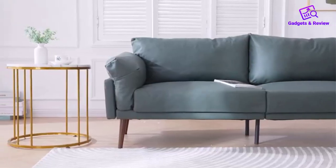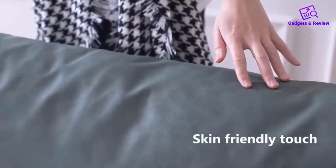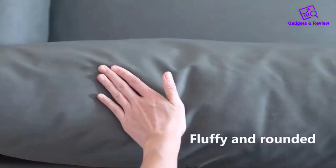One of the standout features of the Chitta modular couches is the emphasis on comfort. The wider seats, with a generous 34-inch seat width, set it apart from most counterparts, providing ample space for lounging.